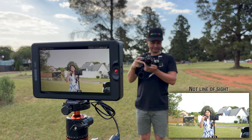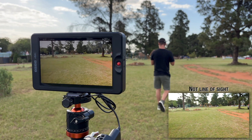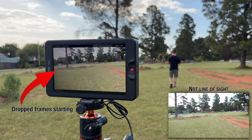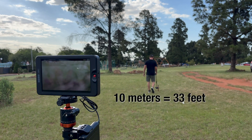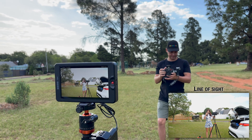For the range test — RGB Link claims around 40 meters, not 1200 or 2000 feet. The first test is non-line-of-sight, with the transmitter behind the presenter's body and the receiver connected to the monitor. Drop frames started appearing, and measuring it out, that was around 10 meters. Then testing line-of-sight, keeping the transmitter and receiver facing each other directly.